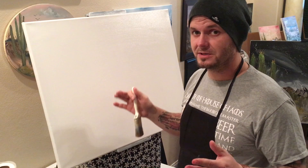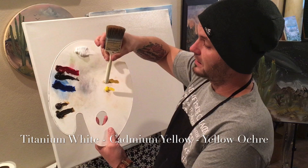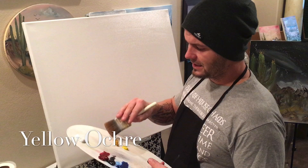Hey guys, Josh with Happy Little Landscapes back again. We're going to do a winter scene today on a 24 by 30 canvas, a little bit smaller than our last one. Here's what I've got today: van dyke brown, dark sienna, phthalo blue, midnight black, alizarin crimson, titanium white, cadmium yellow, and yellow ochre.